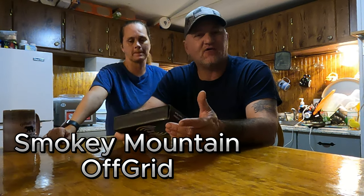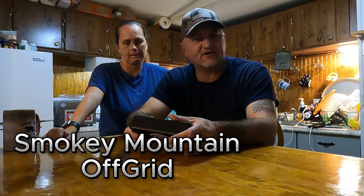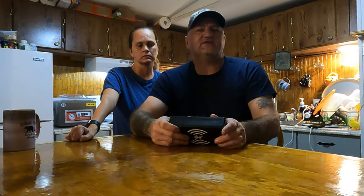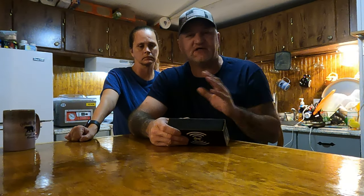Today we actually had a company reach out to us, a company called Survival Frog. They sell a lot of survival products - canned meats, food, long term storage stuff, solar stuff. As you guys know, we are 100% completely on solar. We're completely off grid here. We rely on solar for pretty much everything in our everyday life.